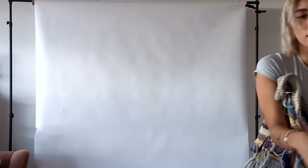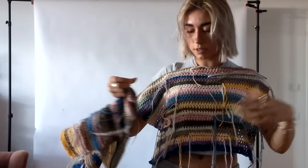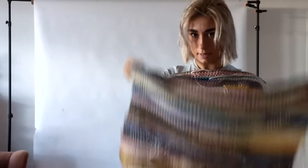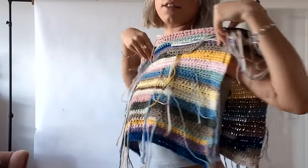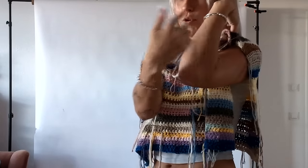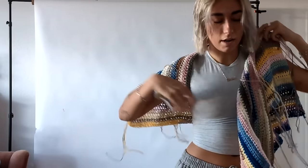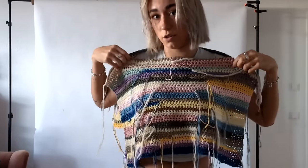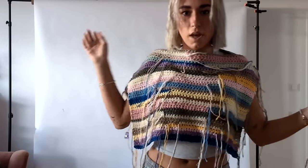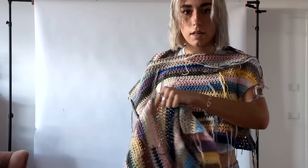If you've seen my last sweater tutorials, you might notice the difference. This time we are doing the front and the back part as usual. But in the last tutorials, I connected them and then started doing the sleeves by crocheting them around. This time I decided to make the sleeve parts separately.